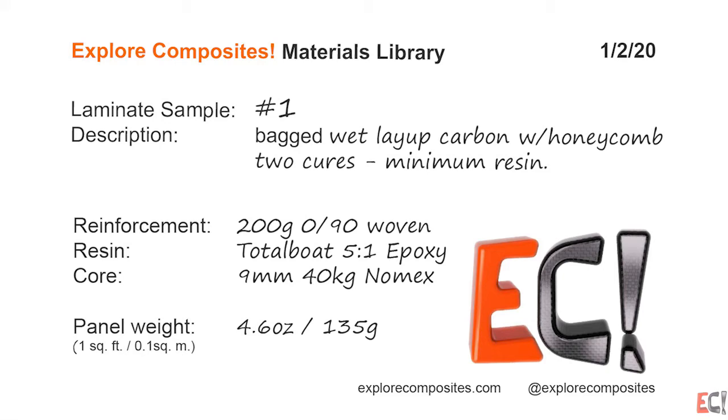Welcome to the Explore Composites materials library. This is laminate sample number one.